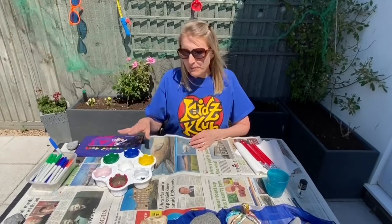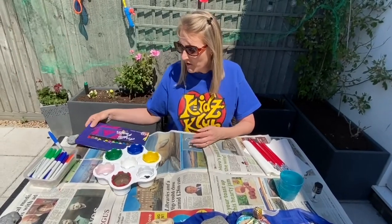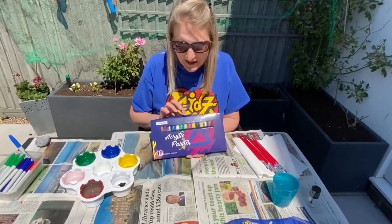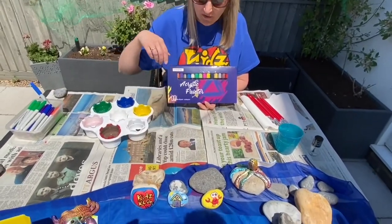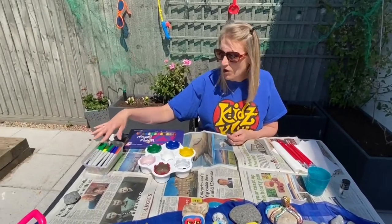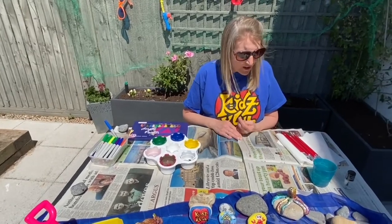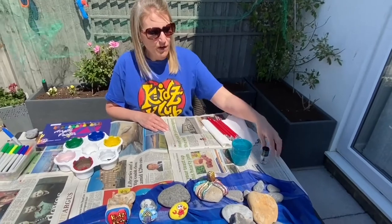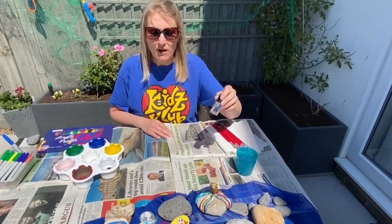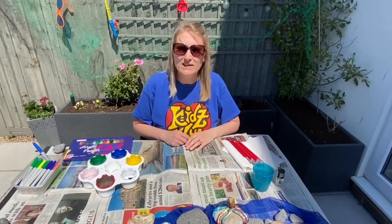You're going to need some paints — I've got some normal water-based paints here, but acrylic paints work much better. I've got some lovely pens bought from Amazon, which work brilliantly — that's what I used for the ones down here. You can also use marker pens; I've got some Sharpies, other brands are available too. You're going to need some paint brushes, some water, and then to seal it afterwards we're going to be using clear nail varnish. I got this from the pound shop, so you don't have to use your mum's most expensive clear nail varnish — there are cheaper options available.